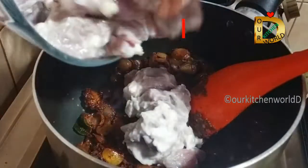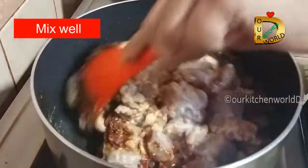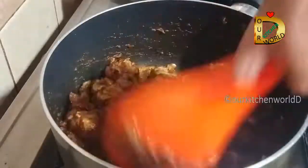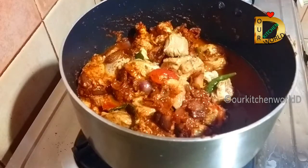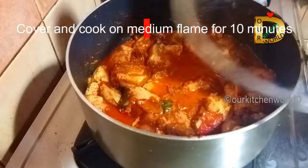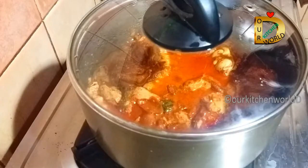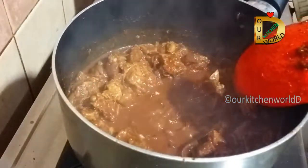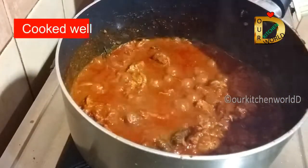We will mix the mutton pieces and mix it up on a medium flame. We will keep mixing in a medium flame in the pan. Add the cream and mix it in a medium flame.